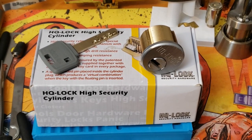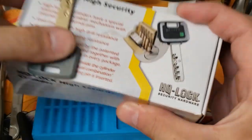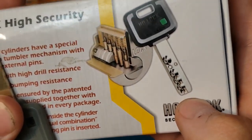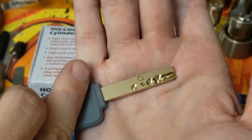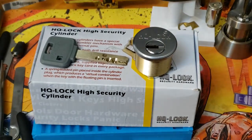Hey guys, Neff here, and today we are looking at a Multilock wannabe called the HQ Lock. It does have a pin-in-pin design for the key pins and drivers. It looks like they even copied MTL's key design — looks a lot like the Interactive or Interactive Plus. We're going to go ahead and chuck it up in the vise and see if it's anything like an MTL at all.